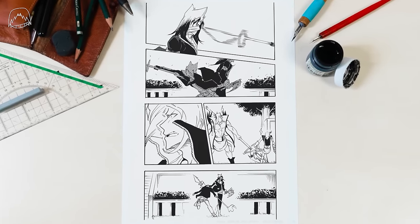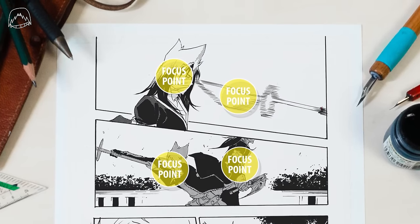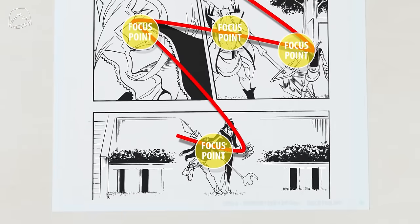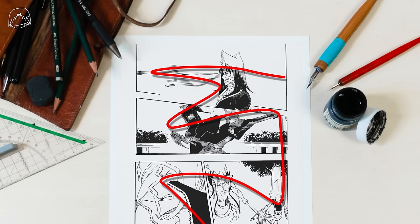As you saw before, there's a certain way to make the action in your manga flow, and this happens via focus points. I carefully placed these objects and characters in the way that they follow this zigzag pattern. I could have just placed these characters facing in another direction, but as you can see, this would kind of go against the flow.